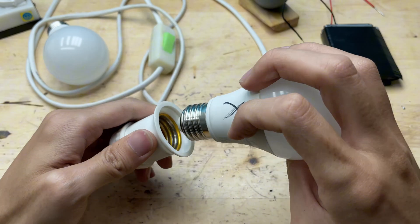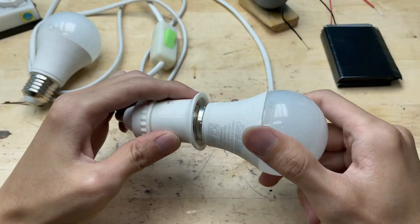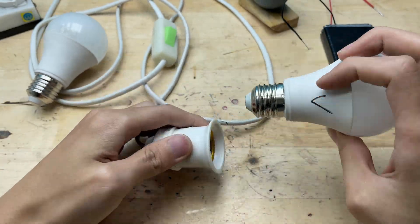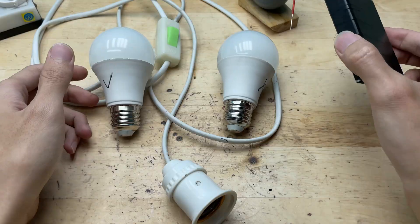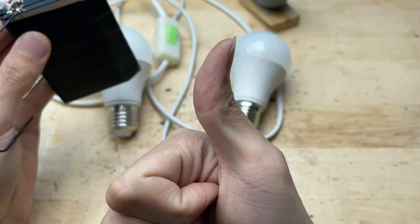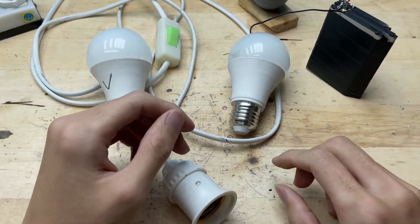With just a few simple tools, some careful soldering, and a little DIY creativity, we've brought a dead LED bulb back to life. Not only does this save money, but it also helps reduce electronic waste. It's amazing how a small repair can make a big difference. Now the bulb is fully functional and ready to shine again, proving that with patience and the right approach, almost any broken LED can be fixed at home.